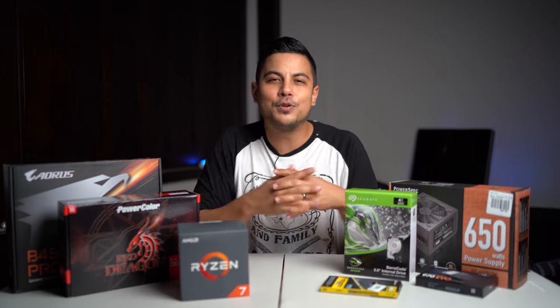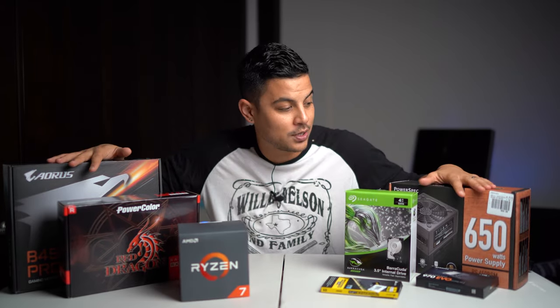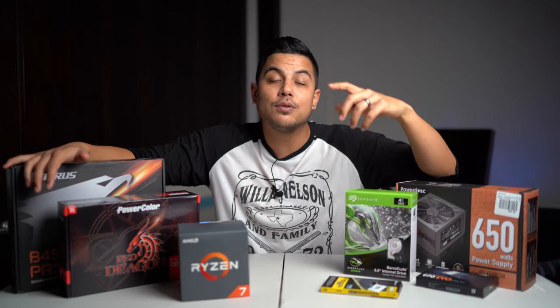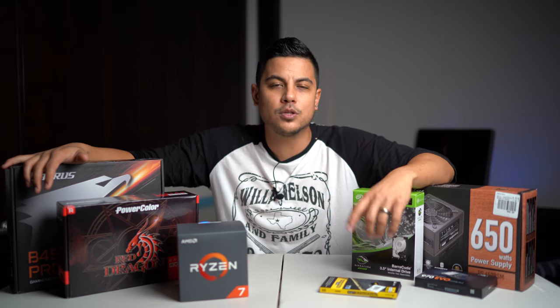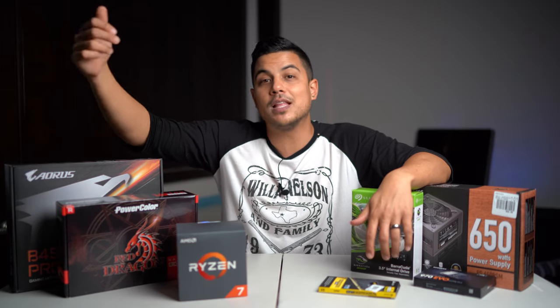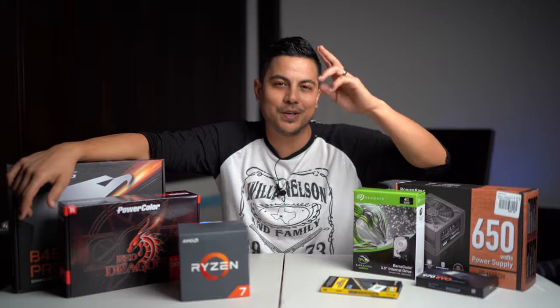That's all I got for you today. I appreciate you watching this video and I hope you got some value and can build yourself an awesome custom PC and get your editing underway. Check out my other videos. If you have a custom build or you're looking to build something, let me know in the comments what components you chose. If you're running Intel and think it's smoother than AMD, let me know that as well. Until next time, I appreciate you being here. Peace.